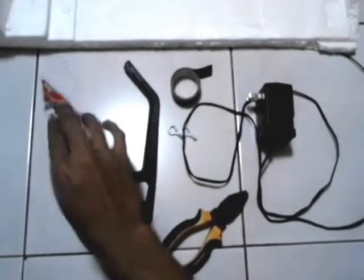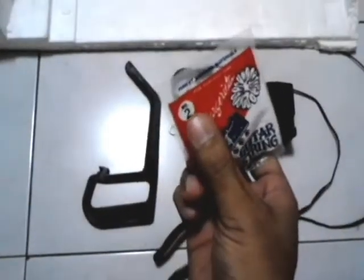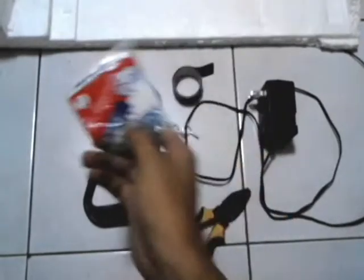First we need a guitar string. You can use even the cheapest guitar string available. These strings produce heat faster and are thin enough to create fine cuts. We'll be using a number two string or probably a number one string.